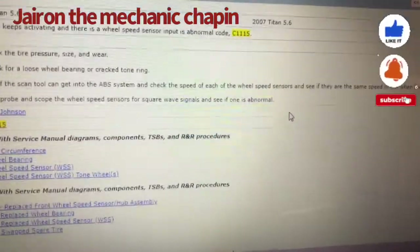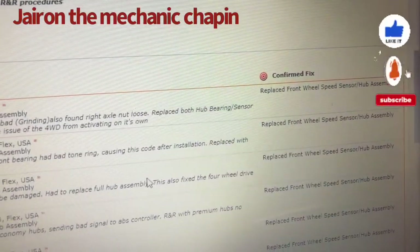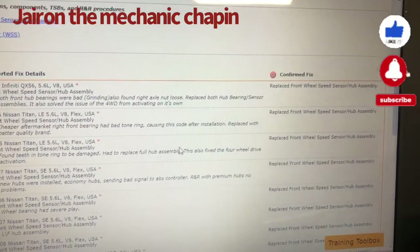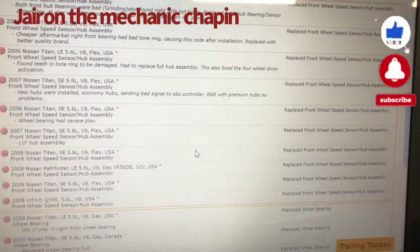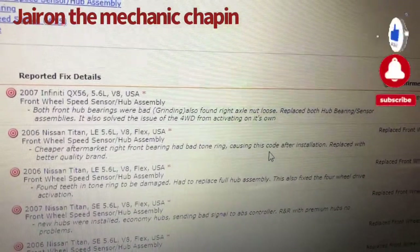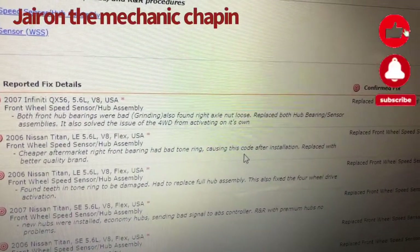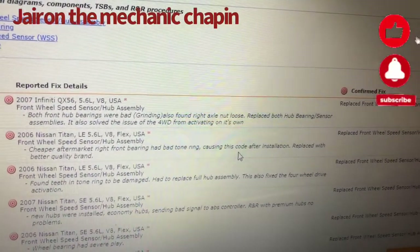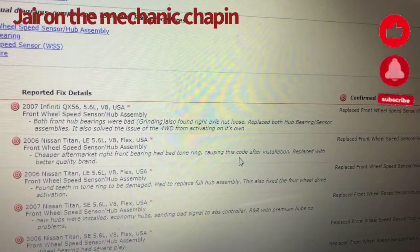The most common problem on this code is the front ABS speed sensor. A lot of people replace it. The front wheel bearing hub assembly — as you can see here, both front wheel bearings were bad, grinding. Also found the right axle loose. Replaced both bearings and sensor assemblies. This also solved the issue of the four-wheel drive activating on its own.